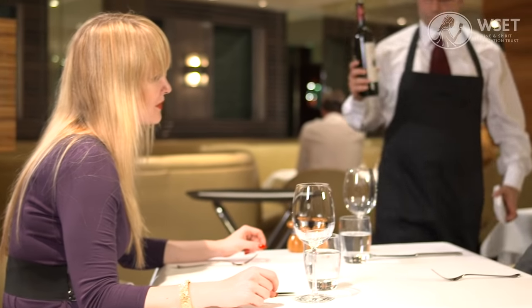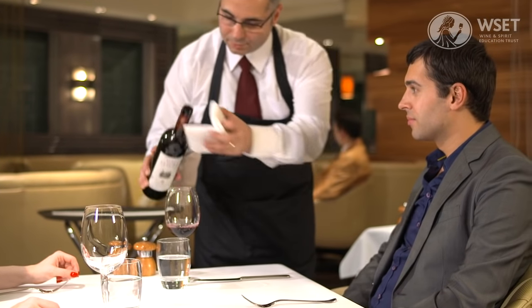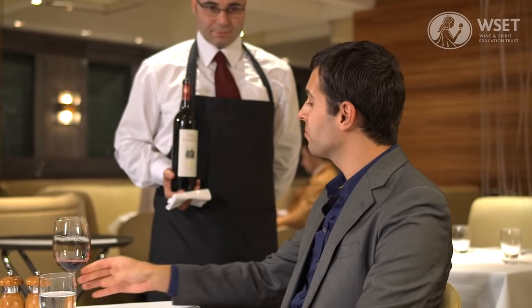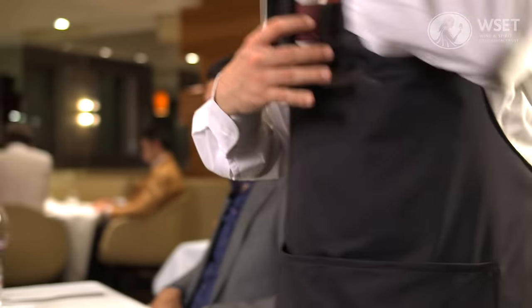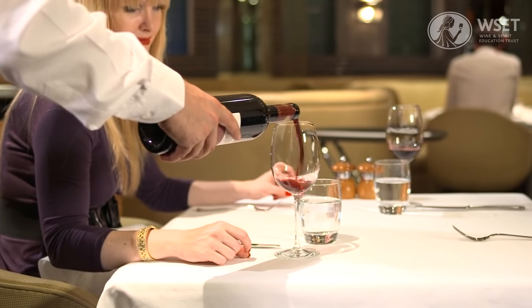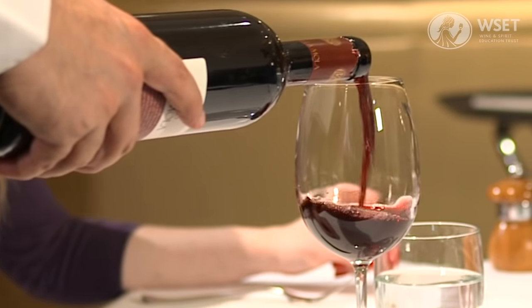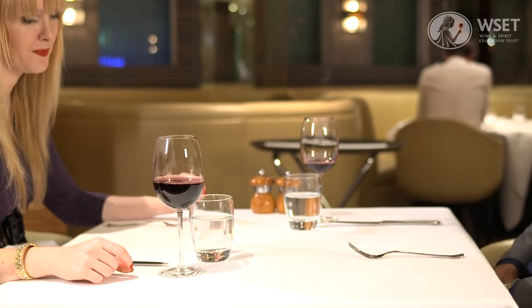Hold the bottle, ensuring the label is visible. Pour a sample for the host and wait for their approval. Moving clockwise, pour the wine for the other guests. When pouring, make sure the bottle doesn't touch the glass. Fill the glass to its widest point and catch any drips with a service cloth.